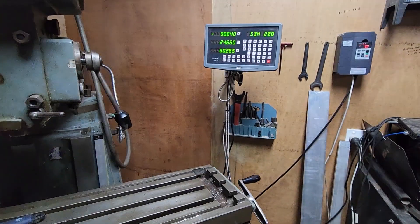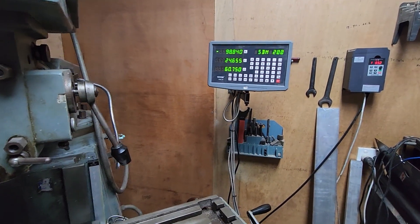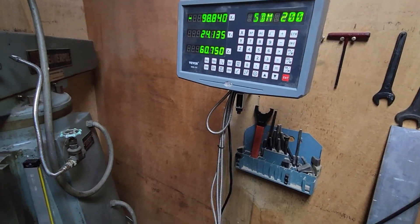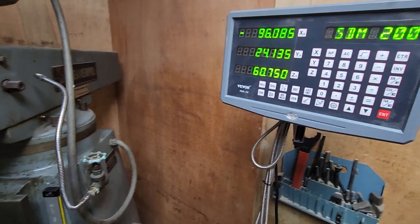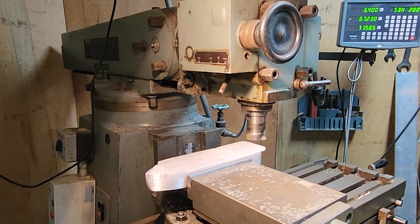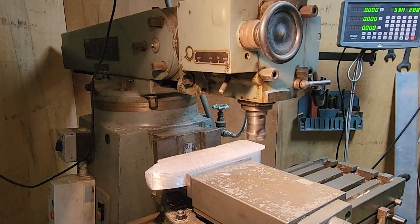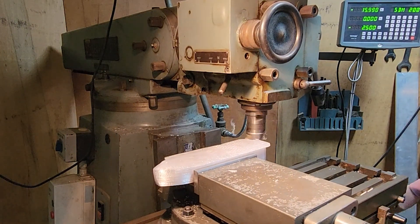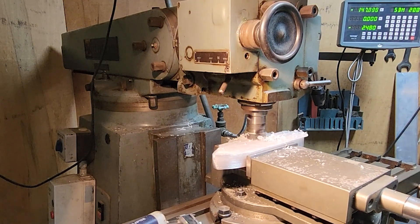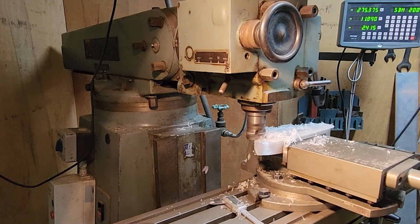I'll move the table up and down and you'll see the X axis move, just like that. I'll move the Y axis on the table — there we go — and now the X axis.